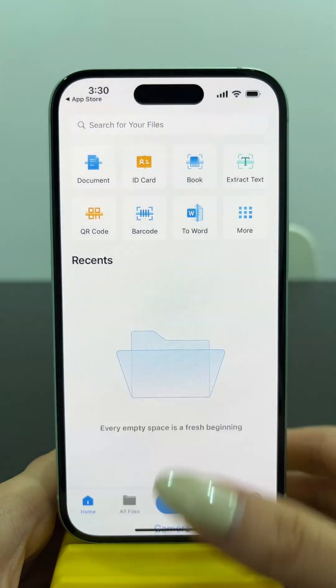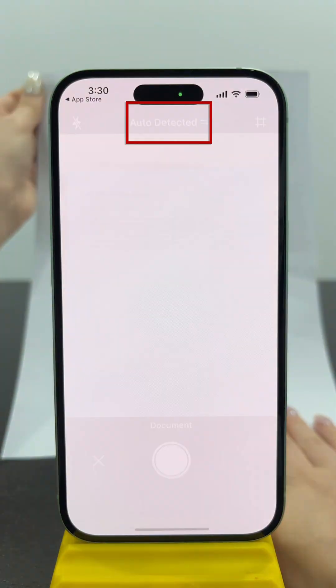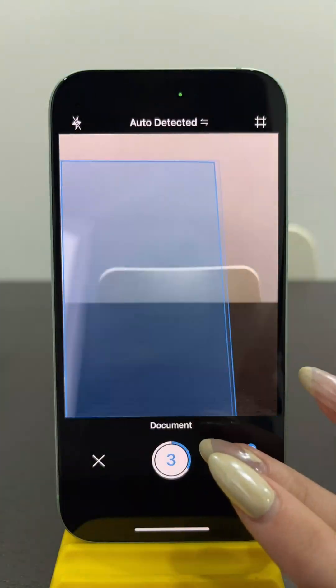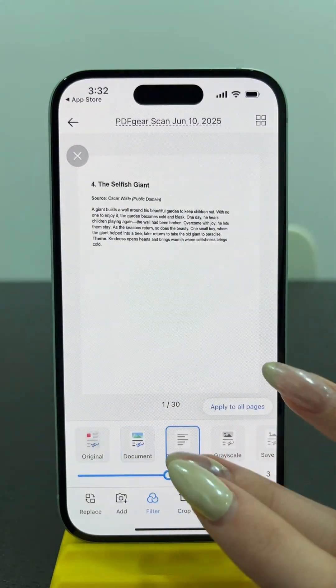Select Camera or Images to scan. Here you can change the scan mode — manual or auto-detected. PDF Gear Scan supports scanning documents without any limitations. For example, you can scan 30 pages or more.